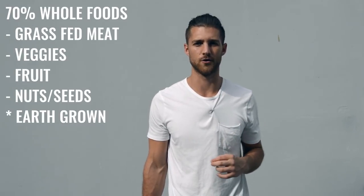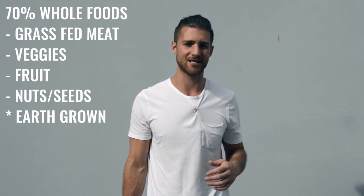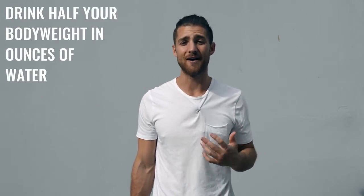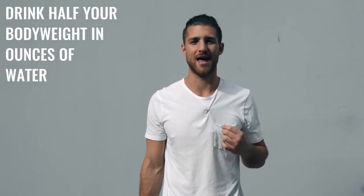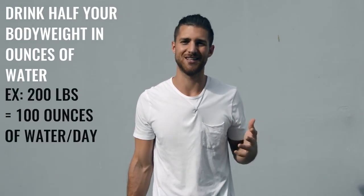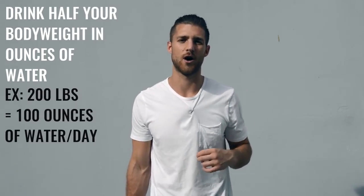Regarding what food you eat, we always say the same thing regardless of what regimen you're doing — try to eat 70% whole foods. That's foods that come from the earth or animals, so grass-fed beef, chicken, things of that sort. We have our grass-fed protein linked down in the description for you. We also want you to really focus on water intake — if you're training a lot, we want you drinking half your body weight in ounces of water every single day. So if you weigh 200 pounds, you'd drink 100 ounces of water a day.